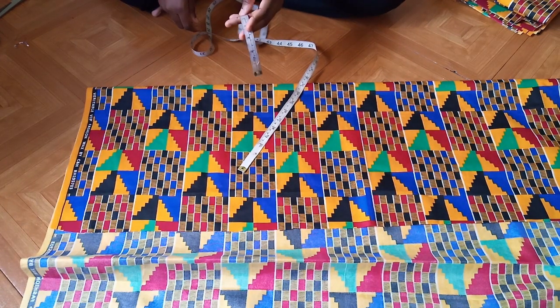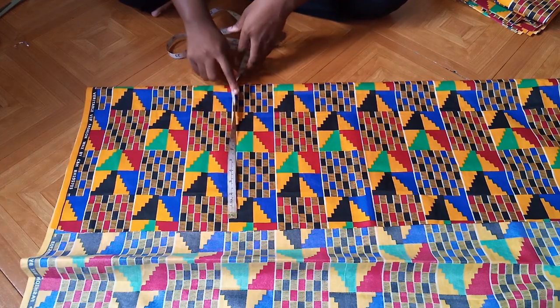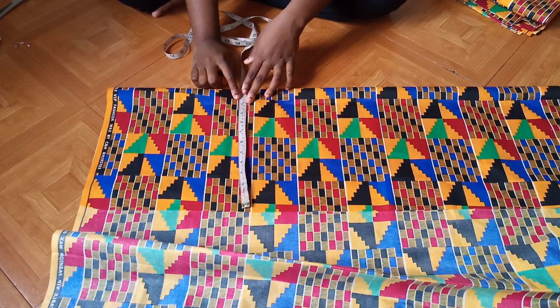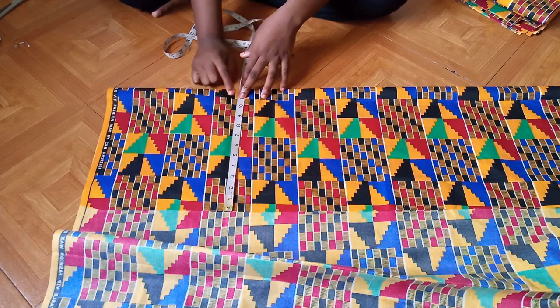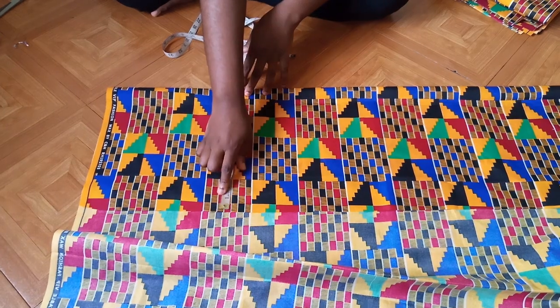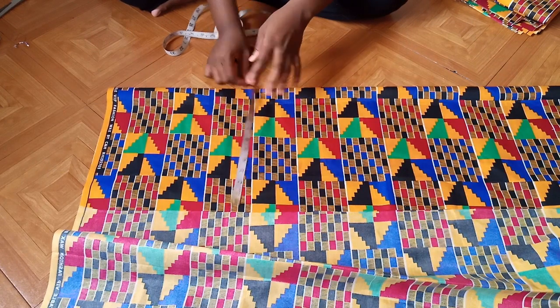37 divided by 4 is 9.25. Then 9.25 plus 1 inch gives 10.25, so 10.25 is what I'm going to use as my bust measurement — that's the widest part of the top.